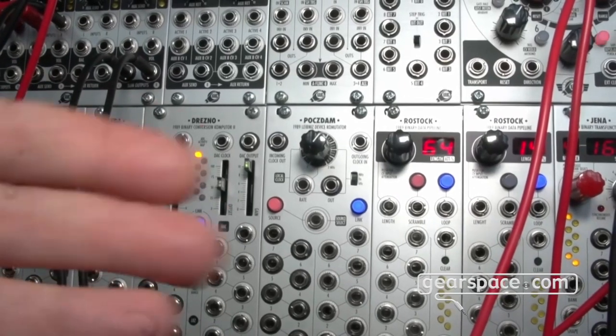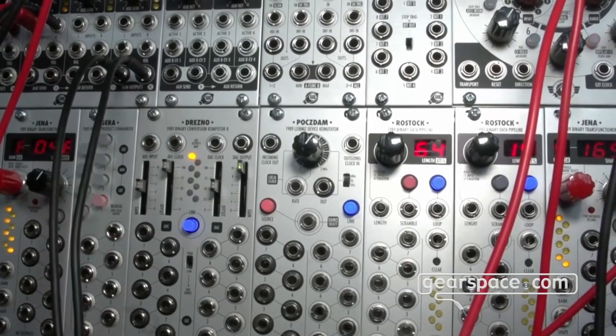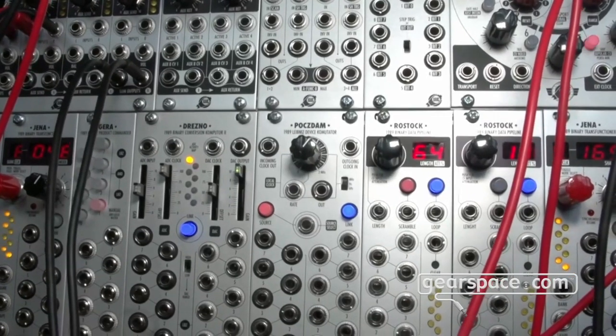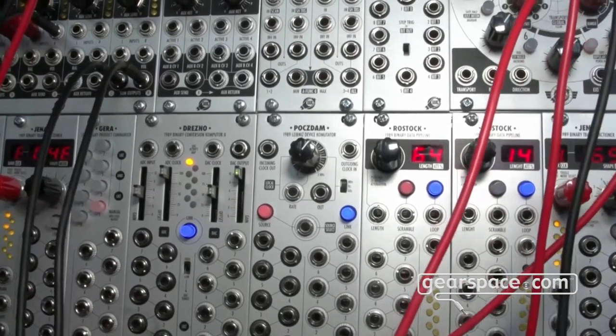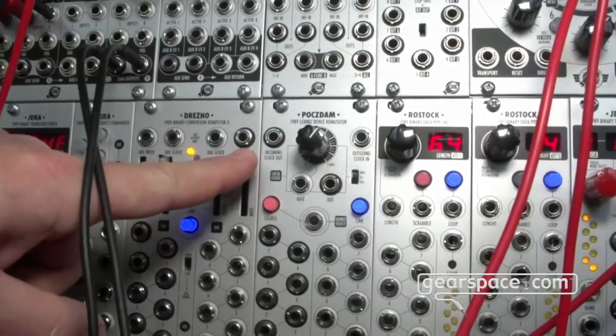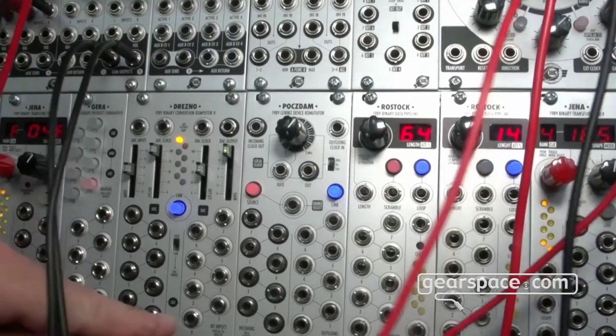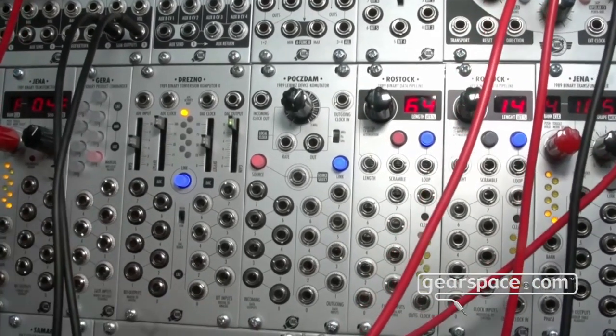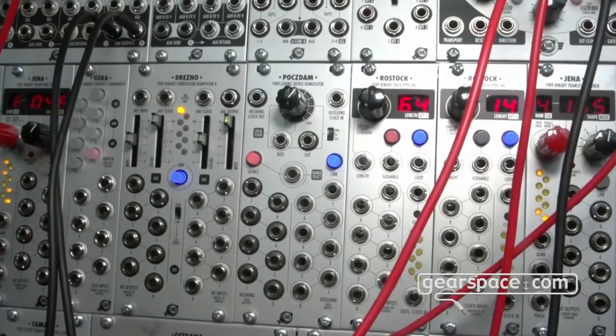This helps with some of the other new modules, because they really do need a very stable signal. And when Dresno is calibrated and you set the output gain all the way up, any change at the lowest significant bit results in a one-semitone change.